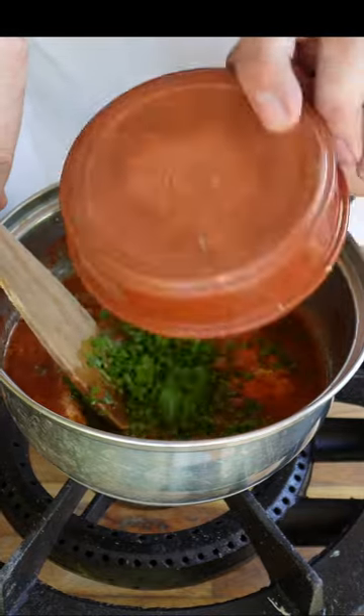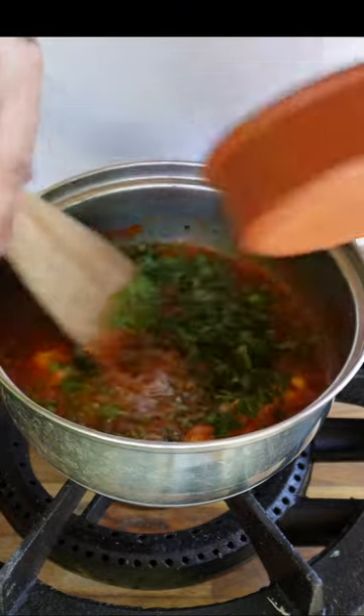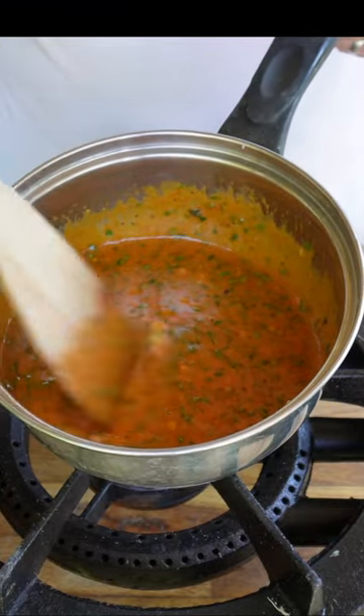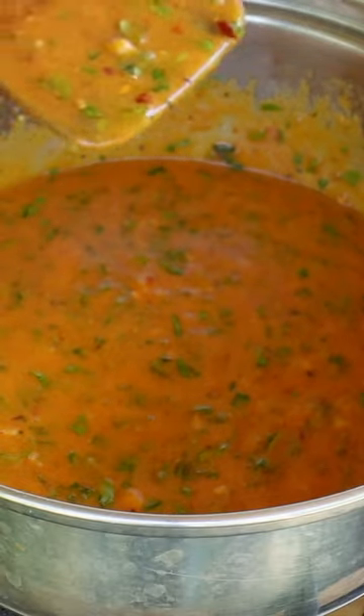It also works great on chicken — even on cheese, I've done it and it works amazing. Please hit that like button and also subscribe to the channel where I'll be doing loads more recipes like this. But until the next time, take care of yourselves and I'll see you soon.